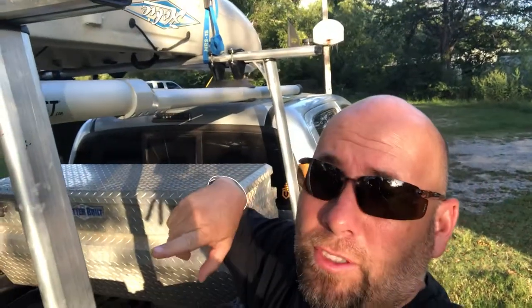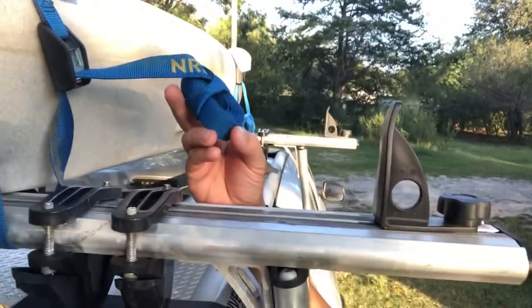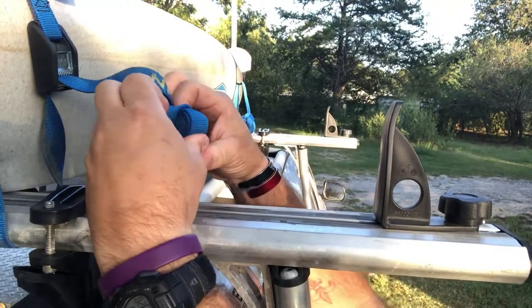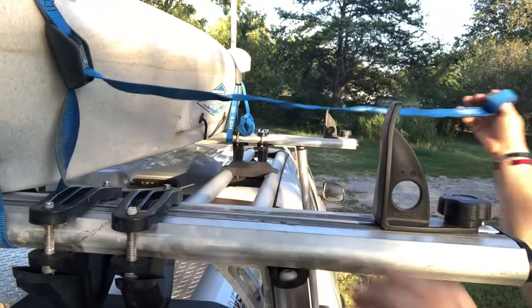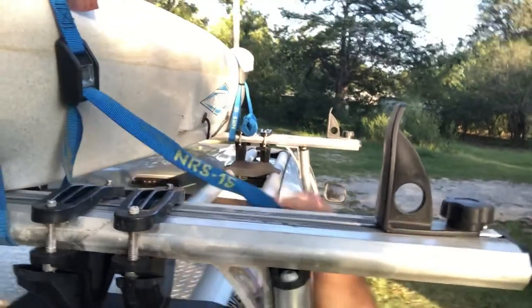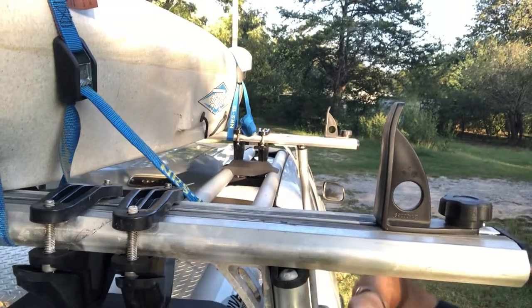I didn't get a chance to show you before I put the kayak up, so I'm going to do this in reverse and then show you how to roll this strap. Just pull that out, it all comes loose, and then you're able to go back and tighten it up or whatever.